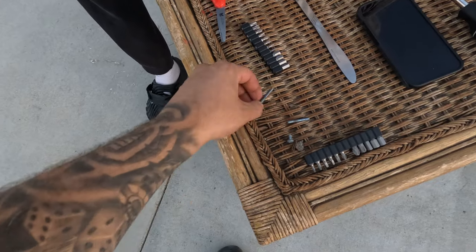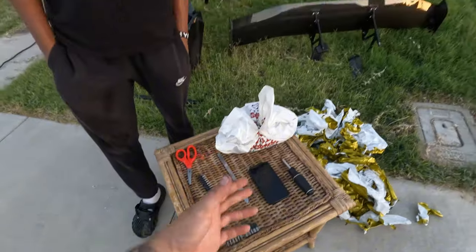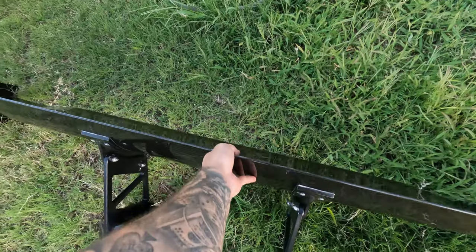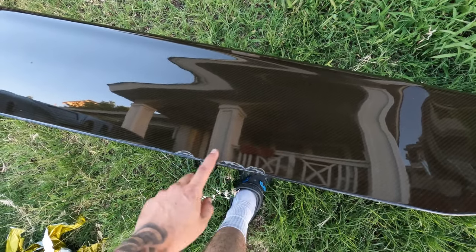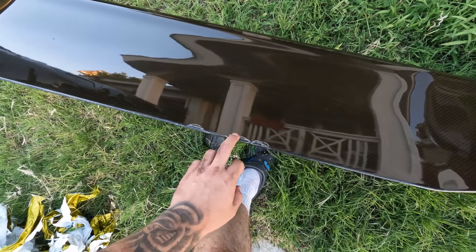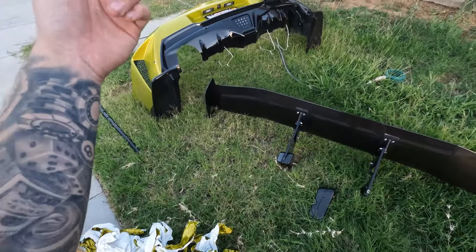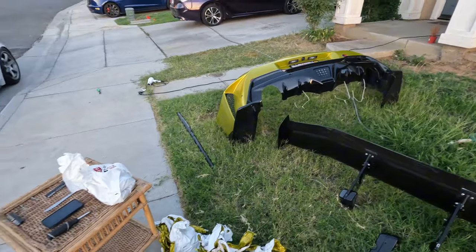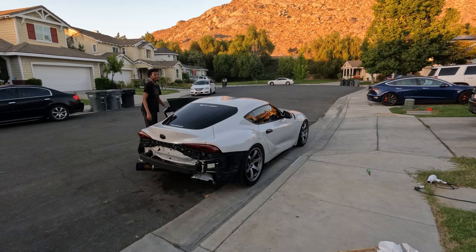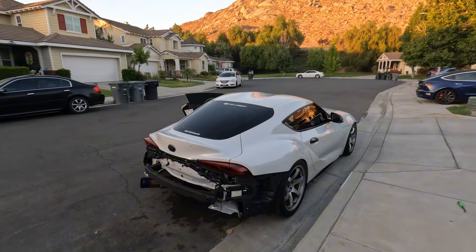One thing I forgot to say — when we were taking the wing off, we took off the screw and this one snapped. That's not good. It's a good thing I didn't plan on putting the wing back on. I want to take it somewhere, or at least try it myself, to get it re-cleared, because as you can see it's been getting eaten up by the sun — it's starting to yellow a little bit and getting eaten up. I'm kind of digging the no-wing look for a little bit.